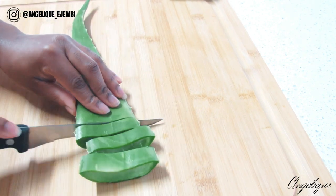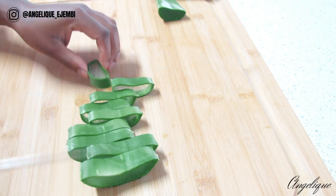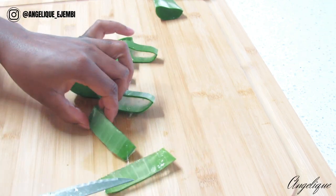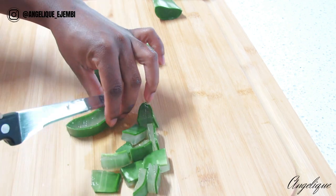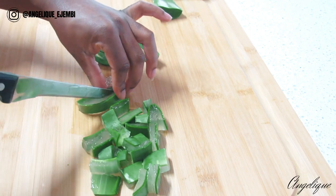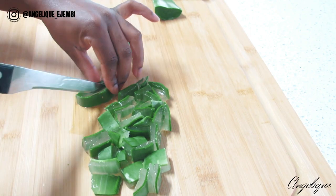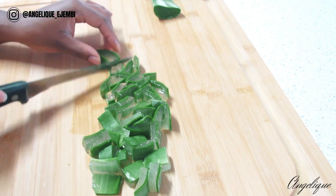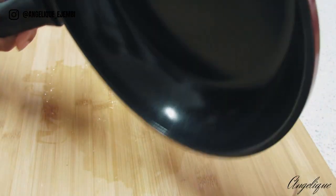I'll just speed up the process a little bit but you'll be able to see exactly what I'm doing. I cut out the bit I did not need and then cutting the aloe vera into smaller bits — excuse my knife skills, I am not a pro but hey, we get the work done. Aloe vera is a soothing humectant that is deeply hydrating and has anti-inflammatory properties. It increases the hair's moisture levels which in turn helps retain growth, and it also prevents brittle hair and locks which are prone to breakage.